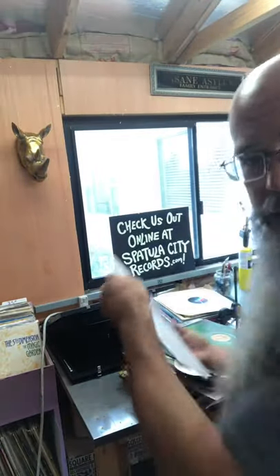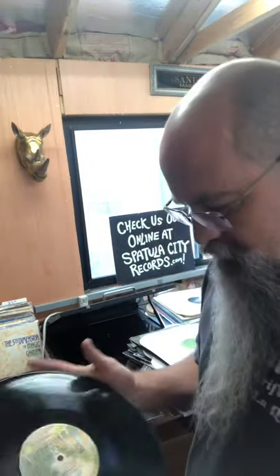What up party people, Matt Lehman, the owner of Spatula City Records, used to be the owner of Finders Thrift and Vinyl — still wear the shirts, still love them. So I want to show you this. This is the Billion Dollar Baby Alice Cooper record that I posted on Instagram.